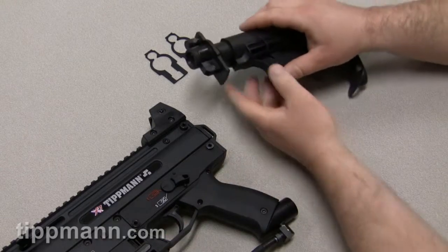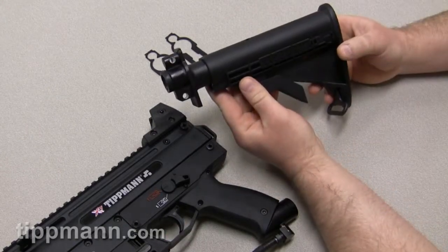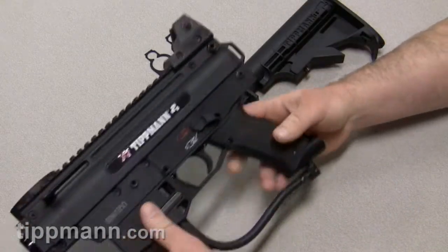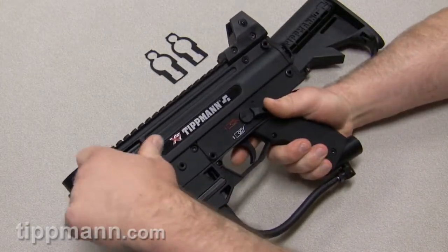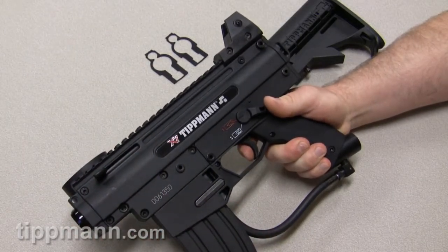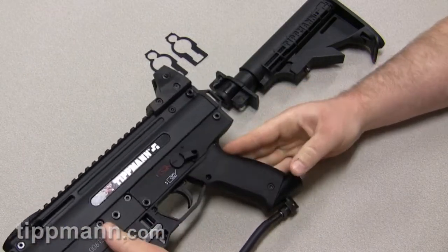I'm going to demonstrate how to install your collapsible car stock onto the Tippmann X7. You're first going to want to start off by checking the gun, making sure that it's uncocked. This is the cocked position. Pull the trigger, make sure it's uncocked.